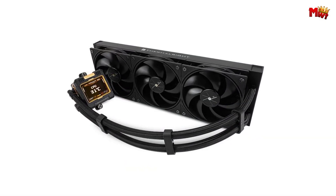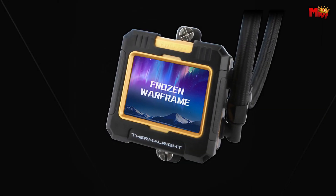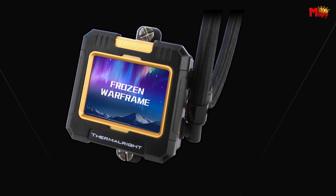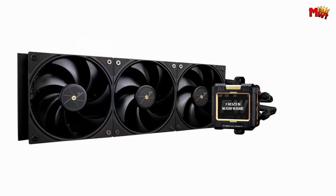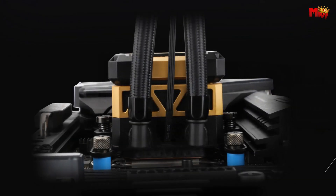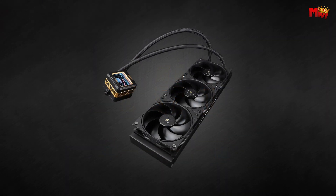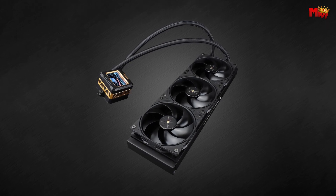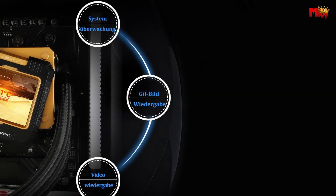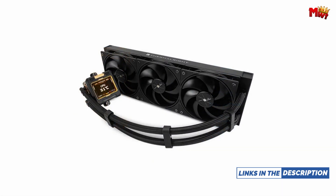Experience precision like never before with the IPS LCD screen. Offering a vivid 320x240 resolution, it delivers accurate color reproduction and customizable display settings, all powered conveniently via your motherboard's USB interface. Manage your cooling system effortlessly with the intuitive software, downloadable from the official Thermal-Rite website, providing comprehensive control over your setup. The Frozen Warframe 360 supports AMD AM4, AM5, and Intel platforms with dedicated mounting brackets.